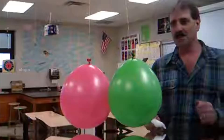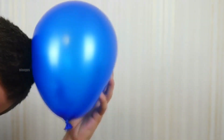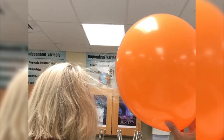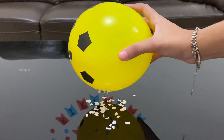To better understand the concept of static electricity, we can look at a simple example from daily life. For instance, when you rub a balloon against your hair, the balloon becomes charged with static electricity. As a result, your hair stands up and is attracted to the balloon, or the balloon can pick up small pieces of paper nearby.